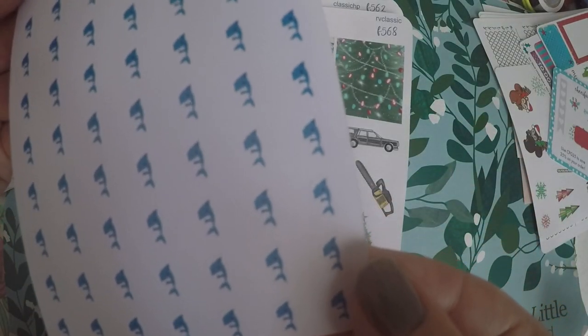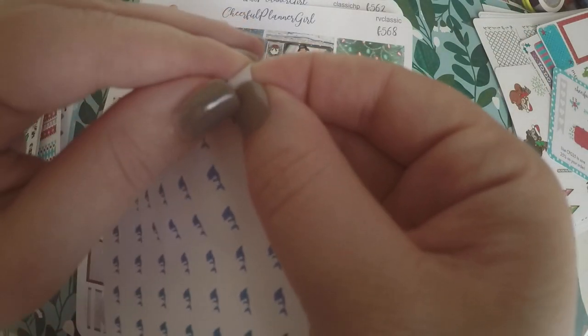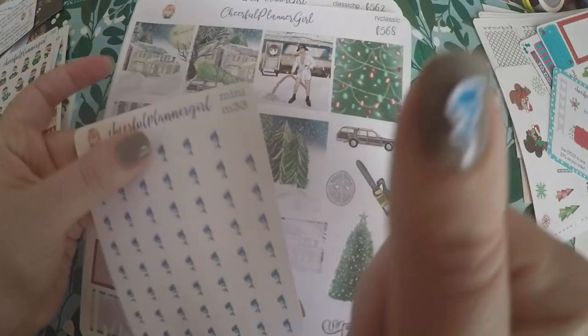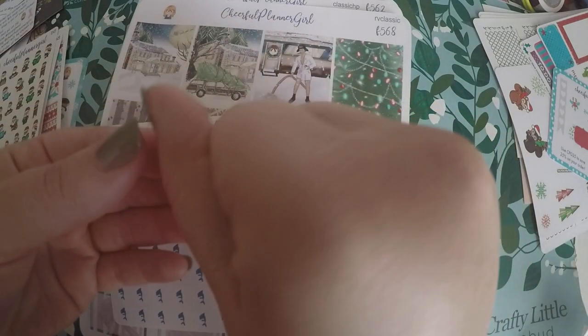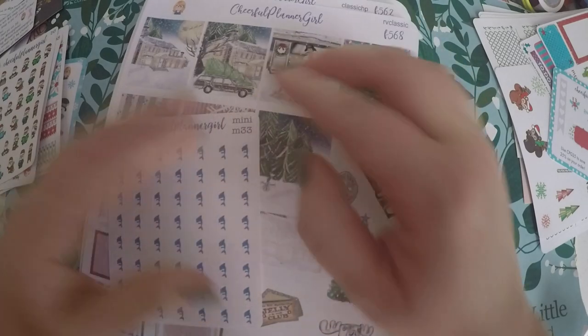Then I got these cute little sharks — I don't know why, I just really liked them. They are minis, and for whatever reason I just had to have them.